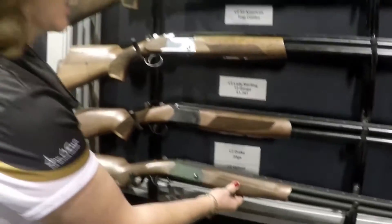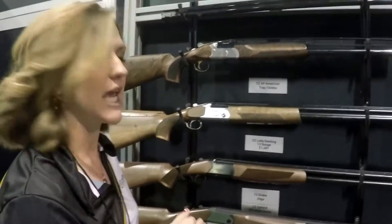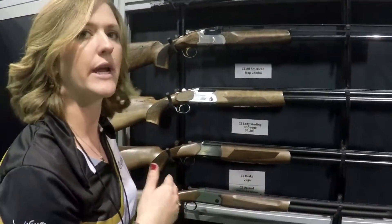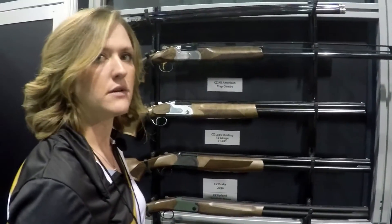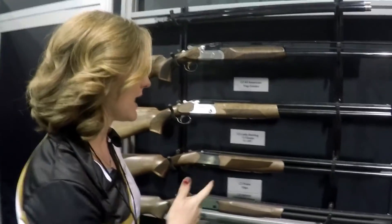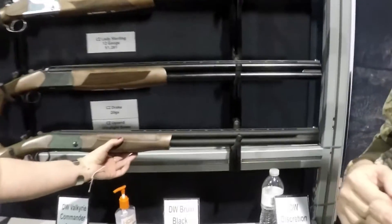We've also got our new Upland Ultralight in a green matte finish. Last year's version just came in black 12-gauge. We're now offering it in a 20-gauge in the green finish. Both are going to be lightweight in the field and great for crushing clays. If you go with the 20-gauge with the mid-rib delete, you're looking at 5.8 pounds.